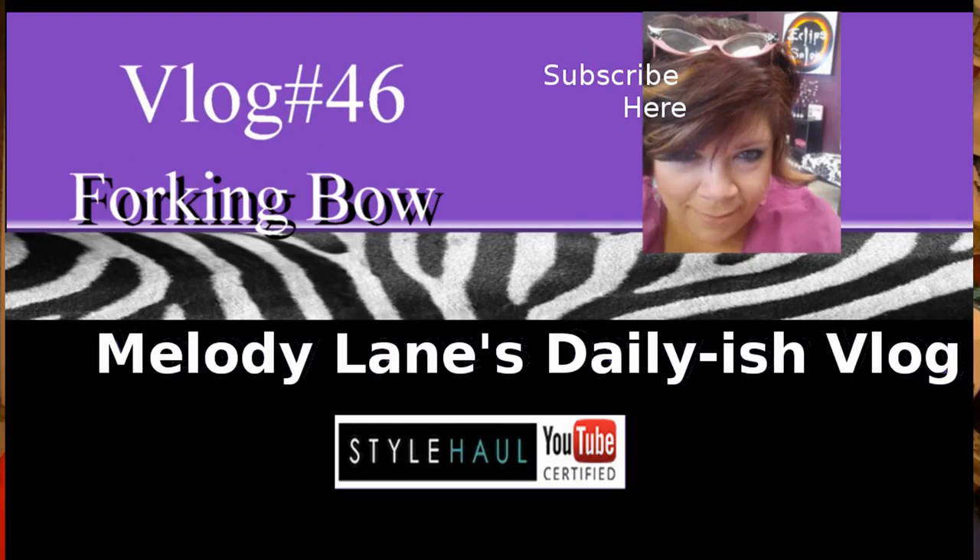Hi everyone, it's Melody Lane here. I'm not even gonna say good morning — you know I'm not a morning person by now if you've watched my videos. Today I'm going to do a tutorial. I usually do tutorials on my craft channel, and I made this card.